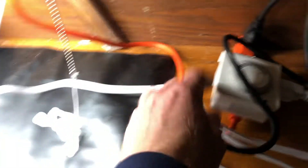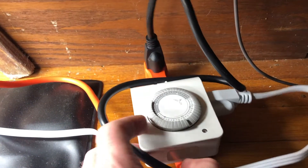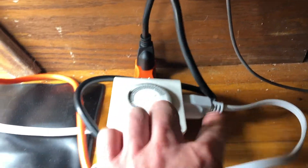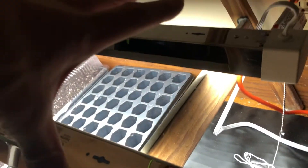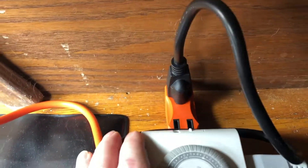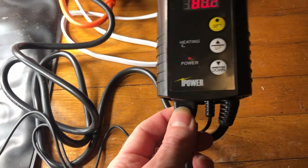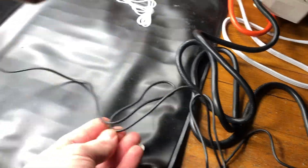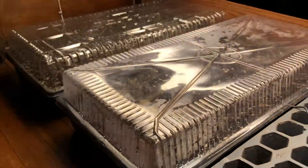Let me run you through this setup. Going into the wall we have a splitter. Then we have the timer set for 16 hours of light and eight hours of darkness, and into the timer we have plugged in the lights. These lights are linkable — I just plugged one into the other, so that one timer can put both lights on and off. Also in the splitter we have the thermostat plugged in, and then the heating mat plugged into the thermostat, with the sensor probe sunk deep into the soil of the onion tray.